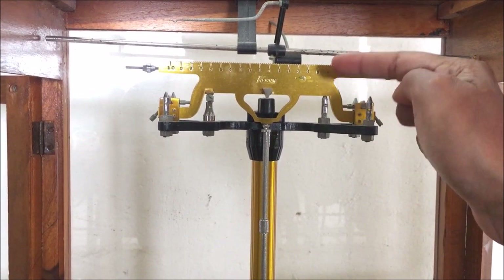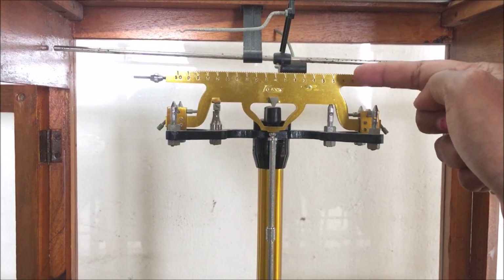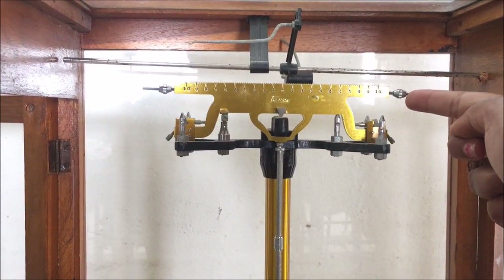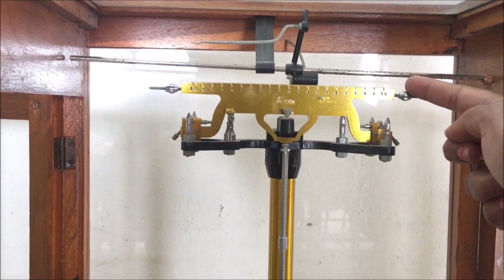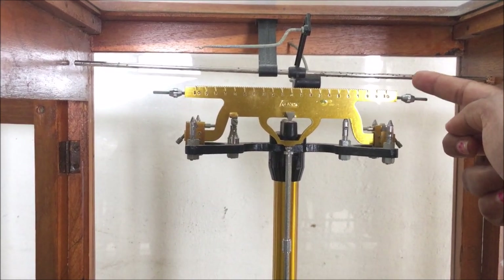This part is called the knife edge. There are two knife edges pointed in the upper direction on which the startup sits. This is the right side support over which the central beam rests when the analytical balance is not in use. This is the screw called the balancing screw, provided on the central beam. You can rotate this screw in the outward and inward direction to increase or decrease the weight of the right pan.